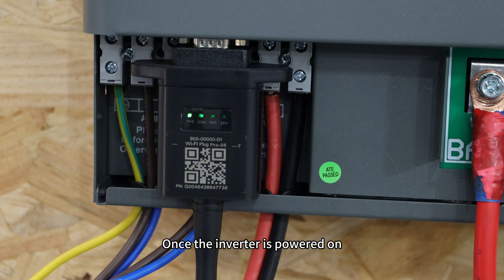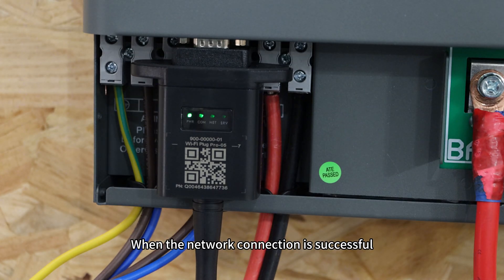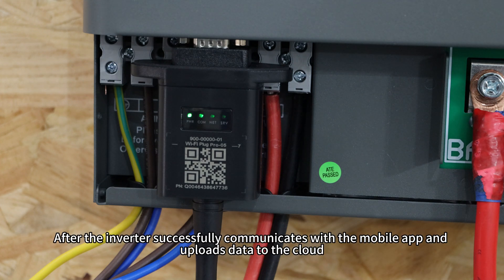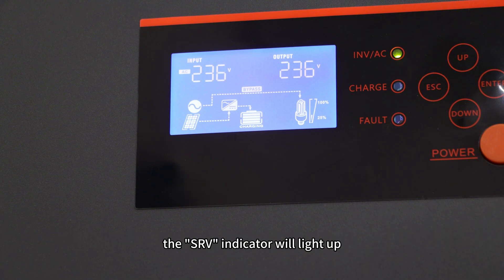Once the inverter is powered on, the power and communication indicators on the data logger will light up. When the network communication is successful, the network indicator will illuminate. After the inverter successfully communicates with the mobile app and uploads data to the cloud, the server indicator will light up.